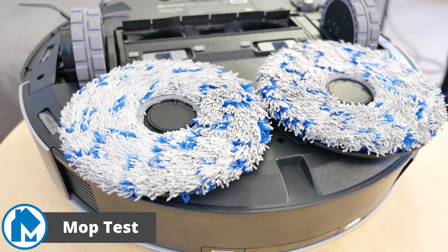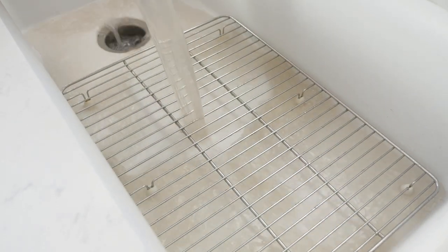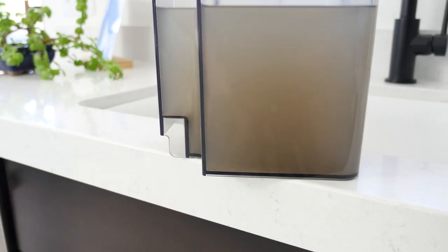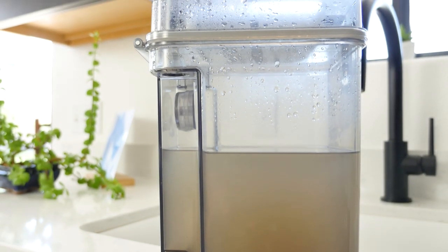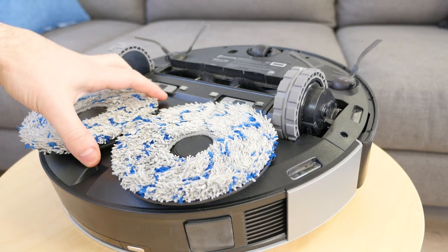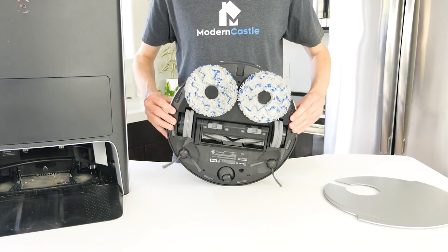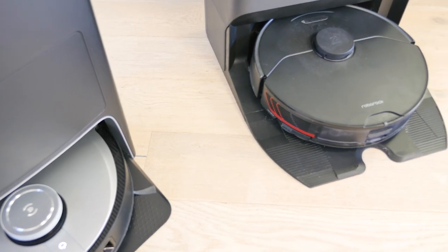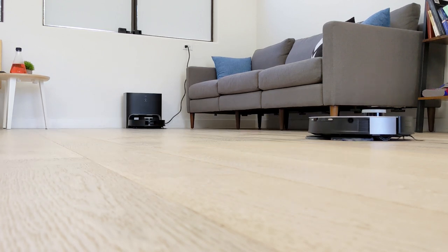Mopping performance for the X1 Omni was excellent. It uses dual-spinning mop pads to scrub dirt and debris off the floor. In our tests, the Omni did a fantastic job as we noticed a healthy amount of muddy water in the dirty water tank. If you have the mop run daily, you will want to make sure to empty the dirty water tank weekly as it can build up a stinky scent if left for too long. Please note, the X1 Omni will avoid carpet and rugs with the mopping pads attached. If you need the robot to clean carpet or rugs, make sure to remove the mop attachment first. Unlike its chief competitor, the Roborock S7 Max V Ultra, the X1 Omni cannot lift its mopping pads when it approaches carpet and rugs.